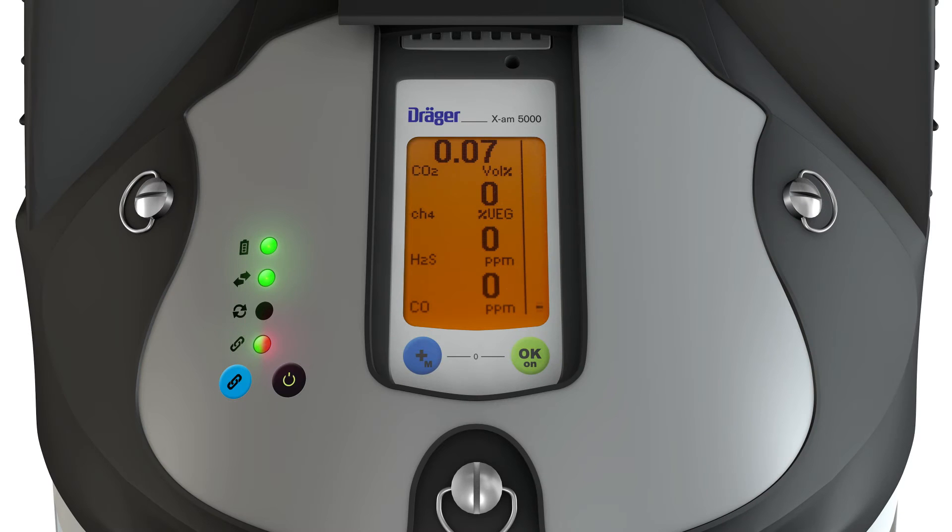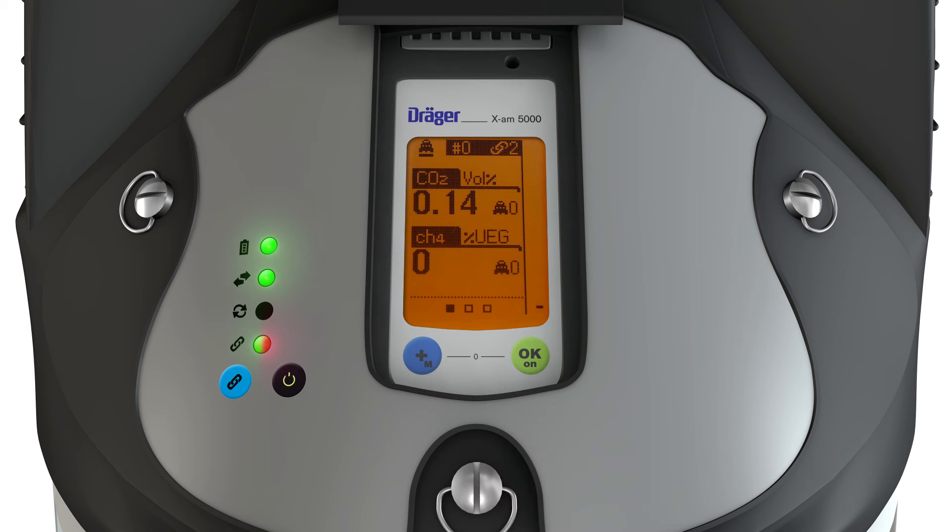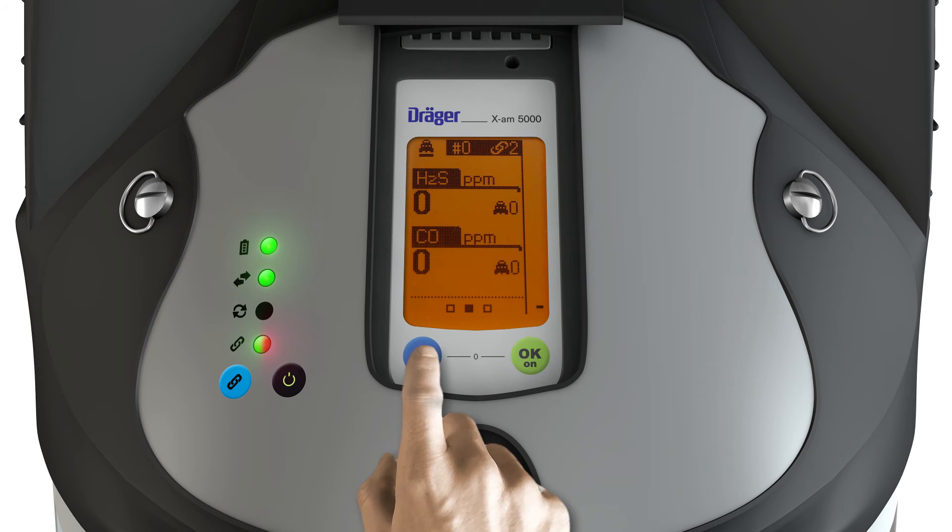One advantage of the closed network is the transmission of the group's maximum gas concentrations to every device. Choose Net from the menu. The ID of the X-Zone with the highest gas concentration per sensor is shown. Change screen with plus.